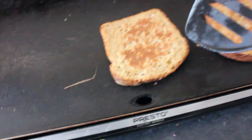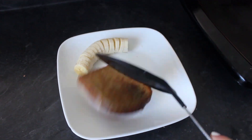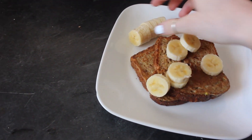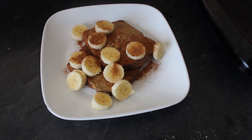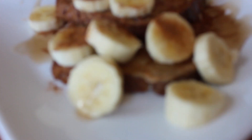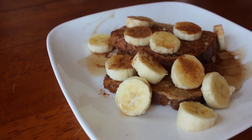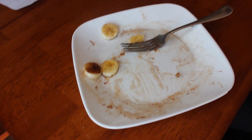Then flip it again, make sure it is golden brown on the other side and it should be good to go. Flip that on your plate, put your bananas on top and you are good to go. You can also add some more cinnamon to the top and some syrup for some added sweetness. And that is it for the banana cinnamon french toast — I ate that in like five minutes because it was so good.